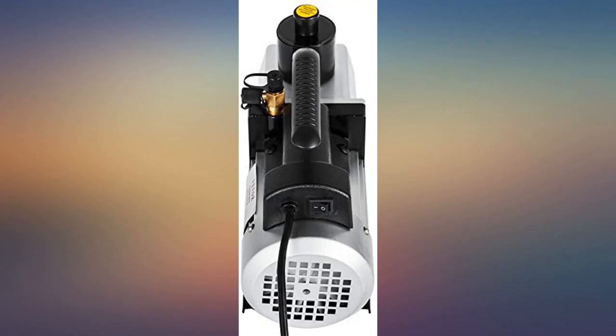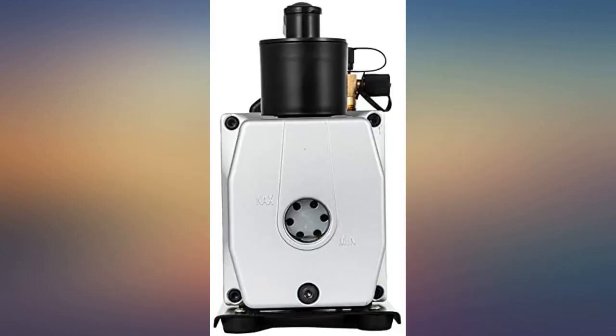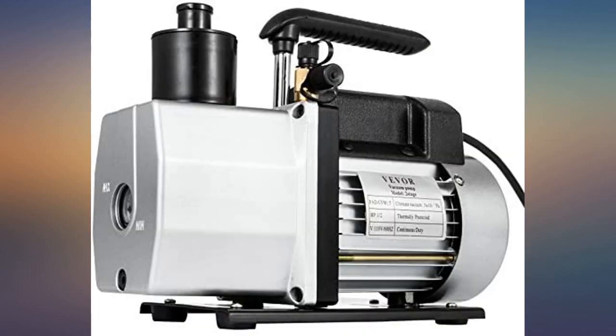The pump works as it is supposed to. I received mine with a broken part due to shipping and the seller was very prompt at taking care of the problem. Decent pump for the money. Seems to draw a deep vacuum — maybe 5 millibar.